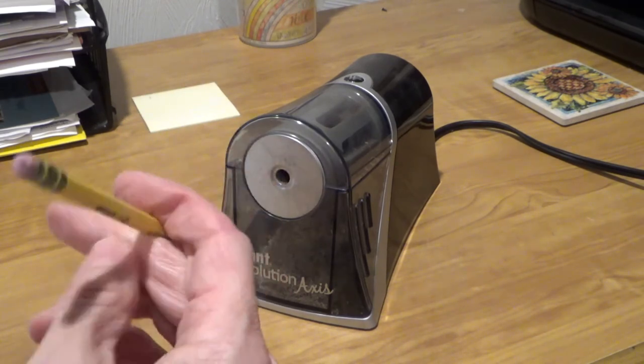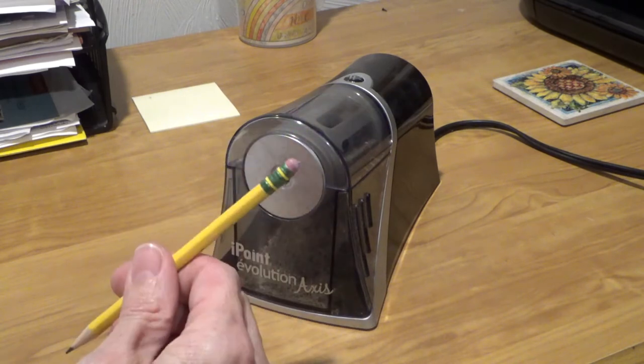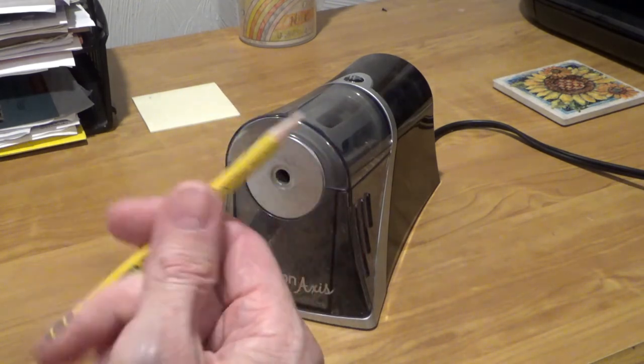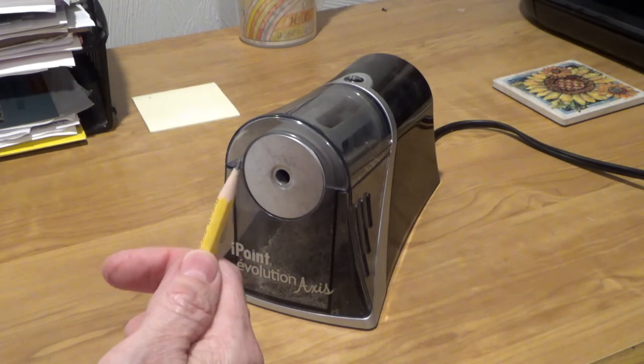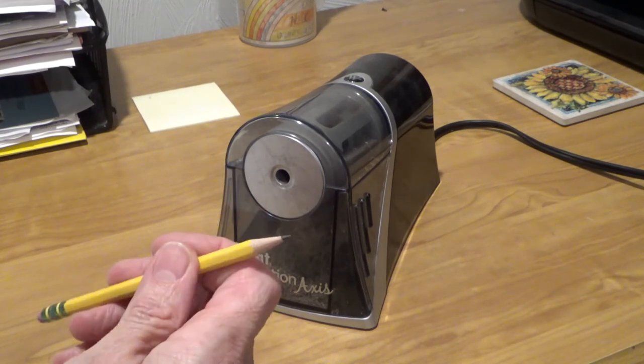Once it's sharp, you're ready to get back to writing whatever you want, like scripts for pointless YouTube videos. If you found this video helpful, click the like button below, and make sure you subscribe so you don't miss any future videos. Have a great day!